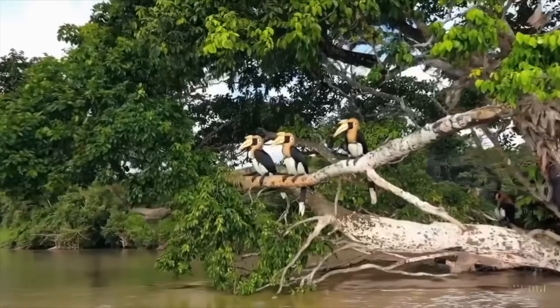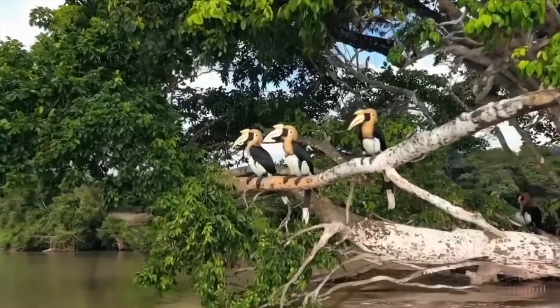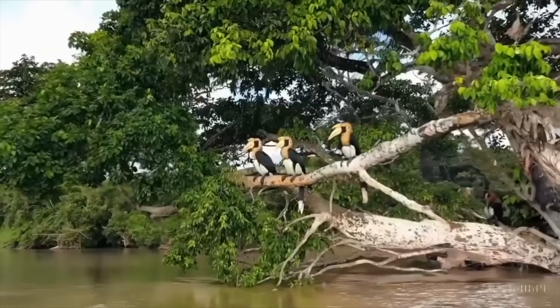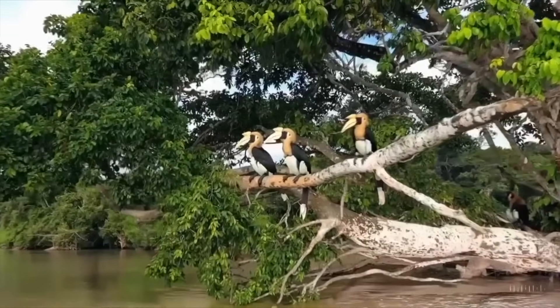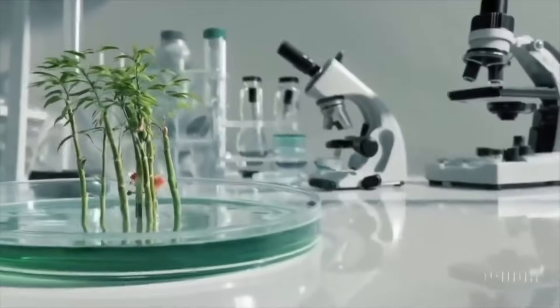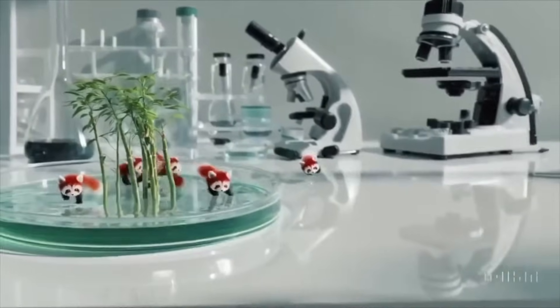The next one says Borneo wildlife on the Kinabatangan river. This looks good overall. The birds look quite good, though the movement was not the greatest.